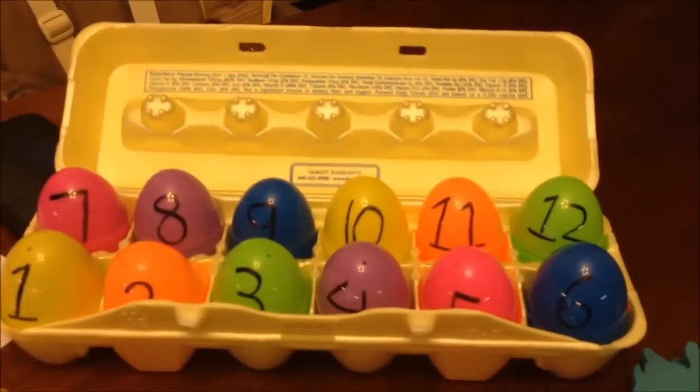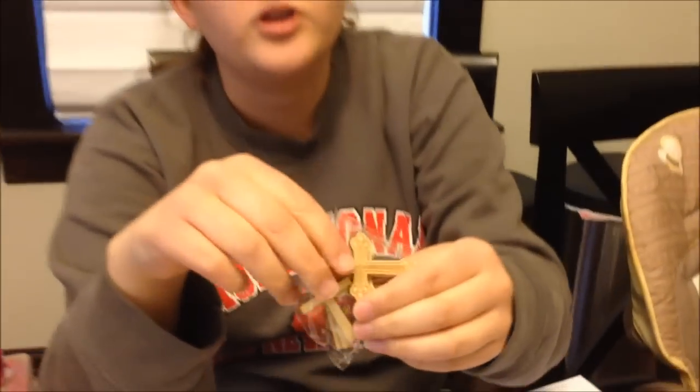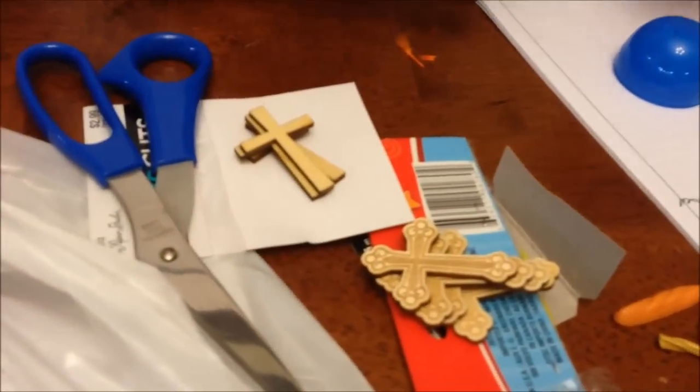Number 9: Jesus died on the cross to save us from all of our sins. There are two different cross designs in this package. They could all have the exact same one, but they'll be fine — you get what you get and you don't throw a fit. That's what we say at school. That's number 9 — Jesus died on the cross for us.